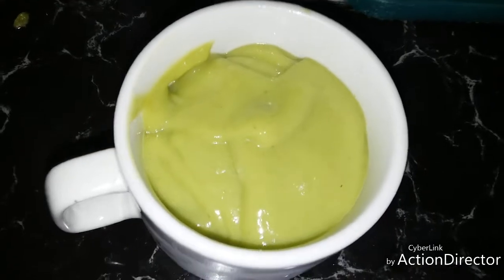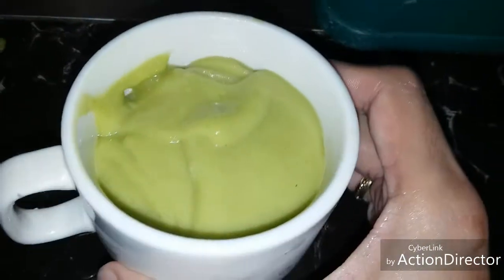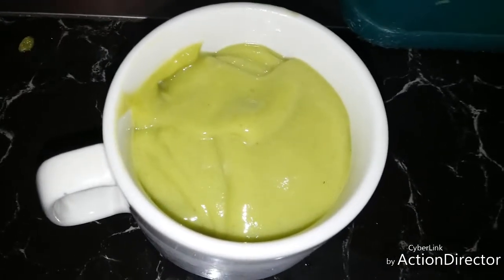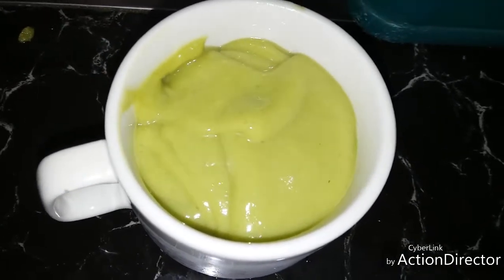Here it is, our avocado smoothie! Please subscribe to have more recipes and interesting videos. Bye!